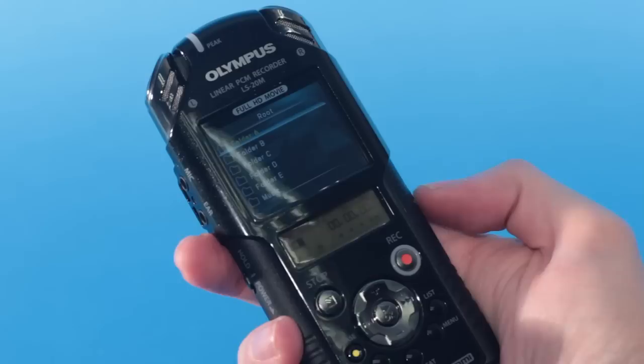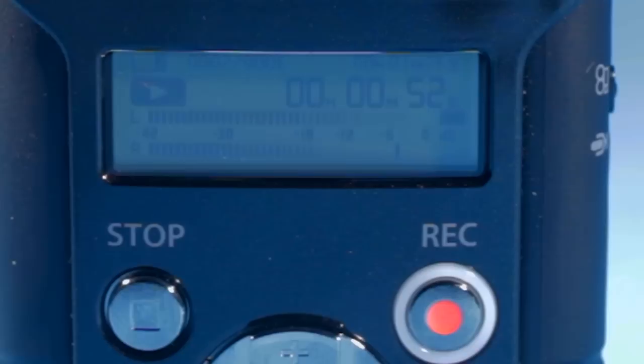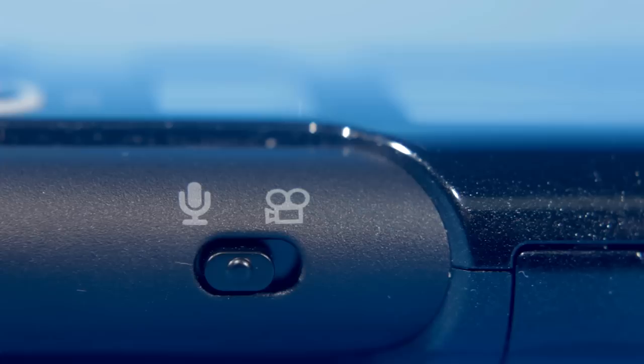First up we have the Olympus LS20M. This very compact digital audio recorder is also fitted with a tiny lens and can record 1080p HD video as well as audio. Since it's performing two functions there are two separate screens on the front, one for monitoring your video and playing it back and the other for monitoring the audio levels.